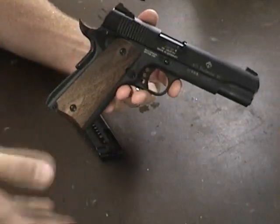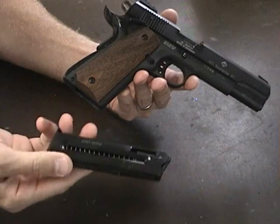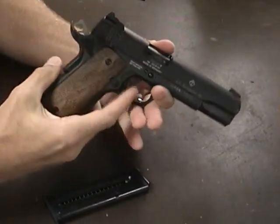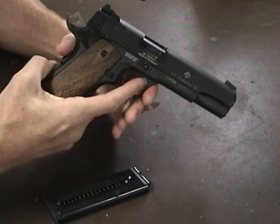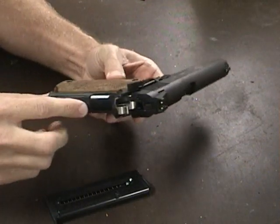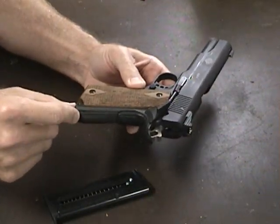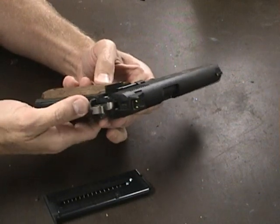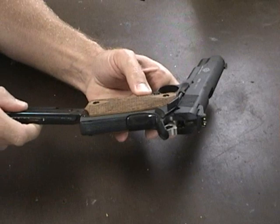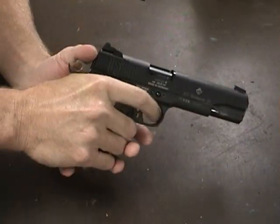It has a disconnector for the magazine, so you cannot shoot it with a magazine not in the gun — it has to have a magazine in it. That's fairly easy to defeat; it's in the mainspring housing. You can't even depress the grip safety without a magazine, but once you insert the magazine the grip safety works and the hammer will fall.